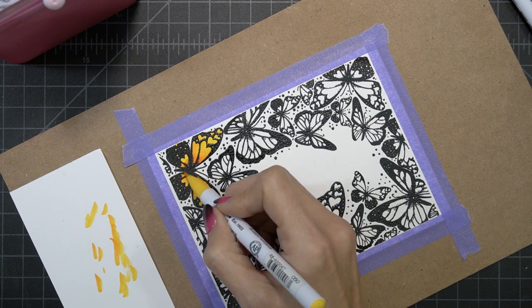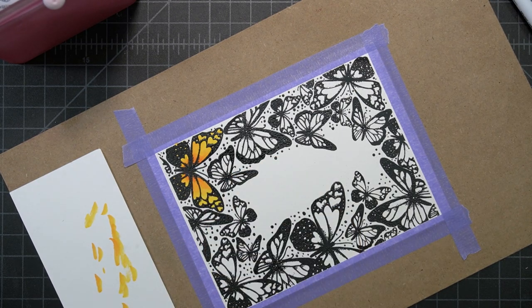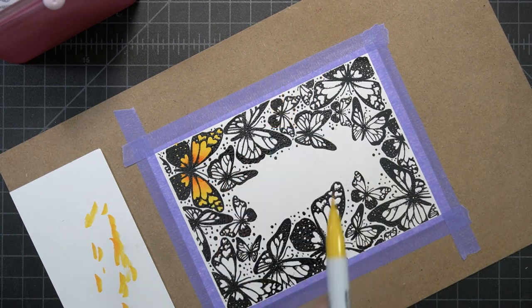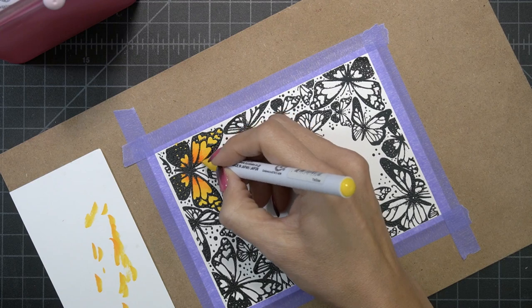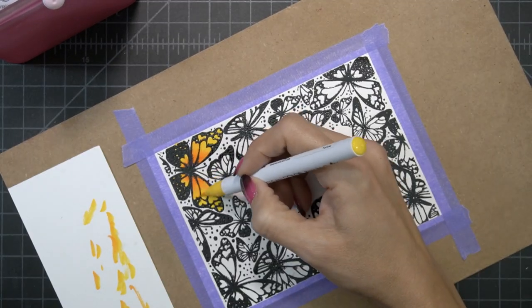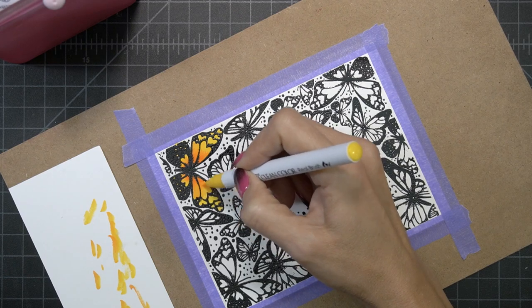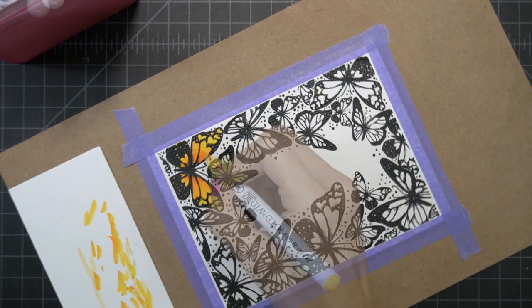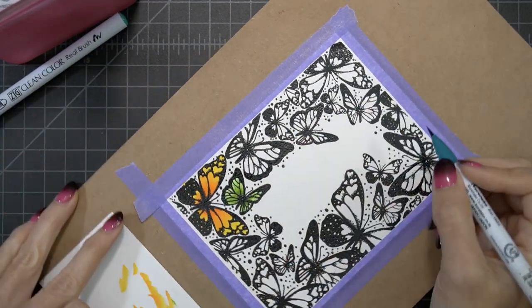The Zig markers are very easy to blend if you use Bristol cardstock, and even if you go back and color them after it's dry, you can still get a good blend. You don't have to do everything while it's wet — it just blends really beautifully. You could use either the lighter pen or the blender pen; either way will work fine.